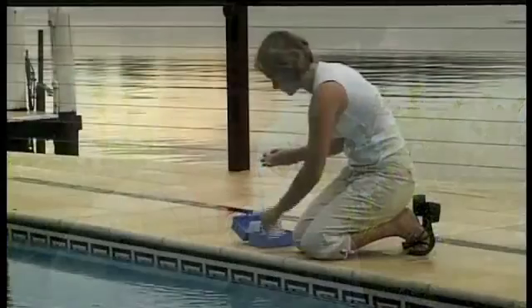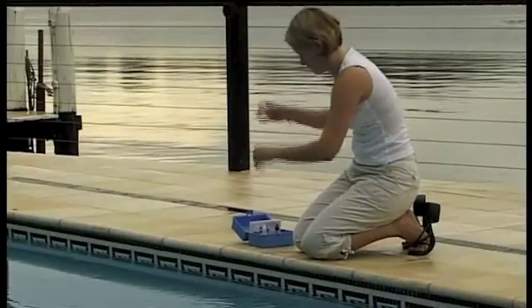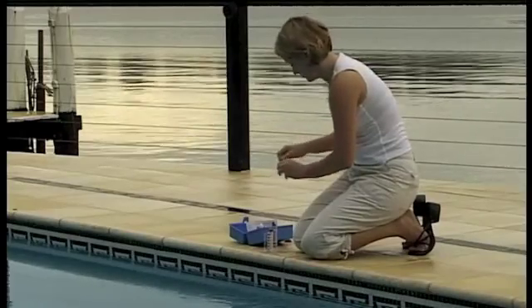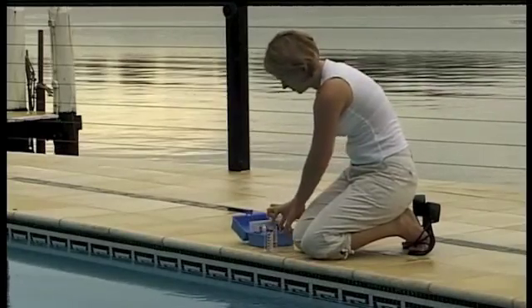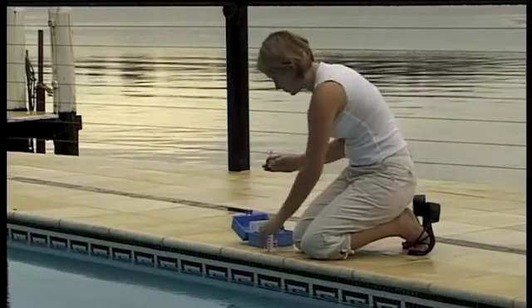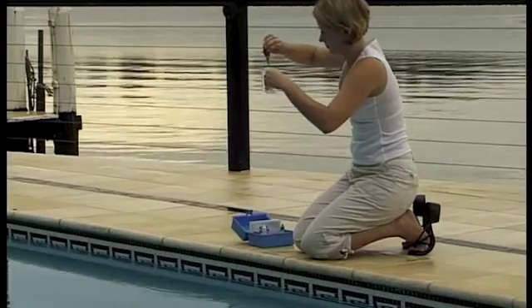Let's start with the basics on how to use your home test kit. Firstly we test the sanitiser level, and second is the pH factor. Use a good quality test kit and replace the contents at the start of each swimming season. This will only cost you a few dollars and you'll know all the agents in the kit are fresh and able to give you as accurate a reading as possible.